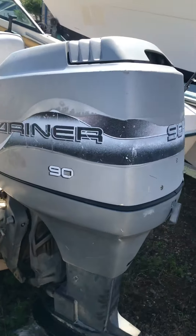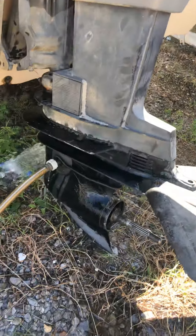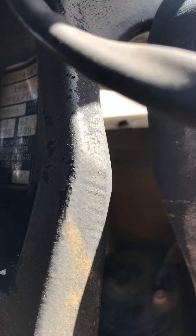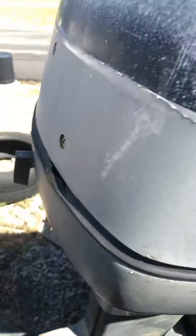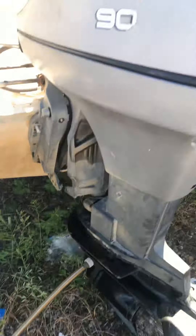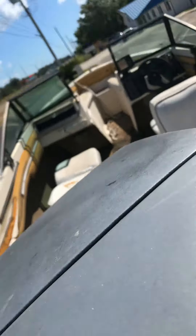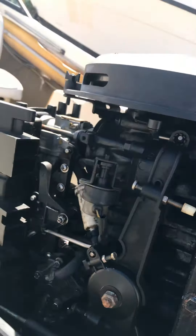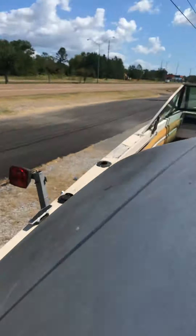All right, here we go — 90 horsepower Mariner. Just had to put another foot on it, that was the problem with it, now it's fixed. It's a 1998 model, you can see the serial number there. 1998, 20-inch, power tilting — all that works good. Clean, decently clean under the hood, not too bad for a '98.